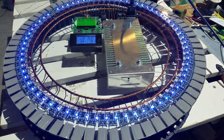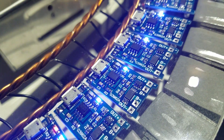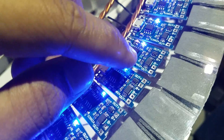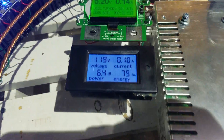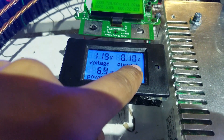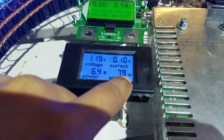I've powered all 70 pieces of the module. One module is a TP4056 module, and one module is for one amp of charging. The voltage at the outlet is 119 volts, 0.10 amps, and the wattage is 6.4 watts.